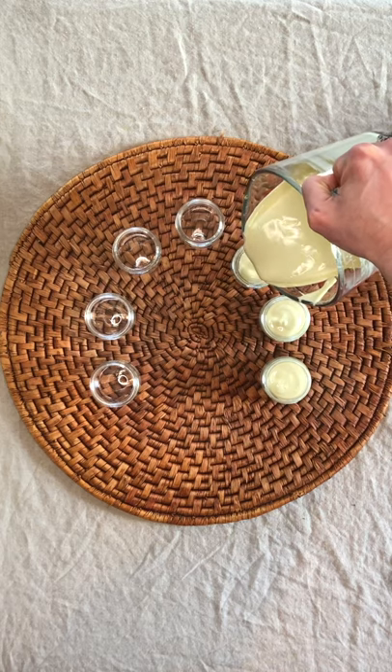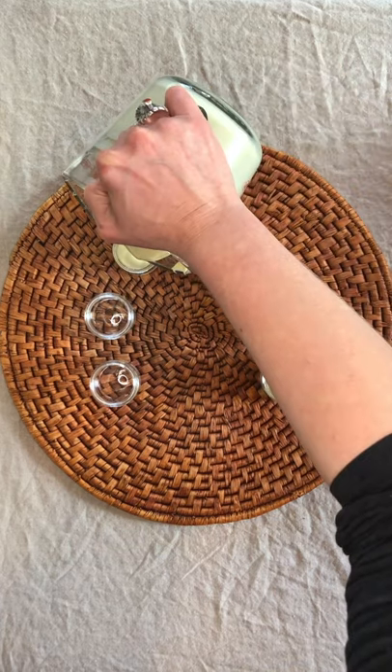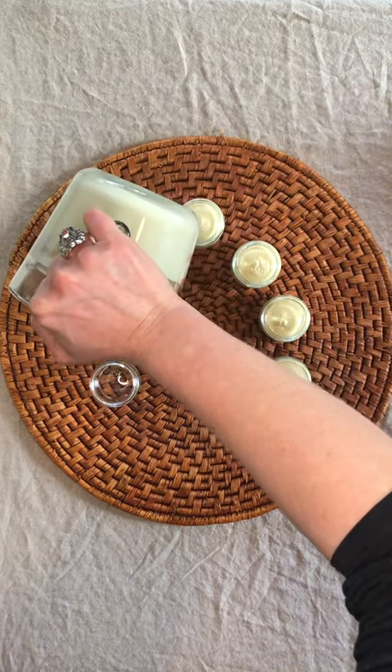Pour into jars and there you have it. Visit michelleshealinghome.com for more. Thank you.